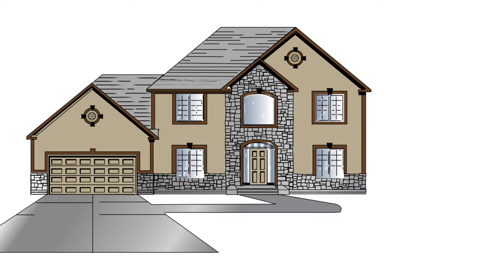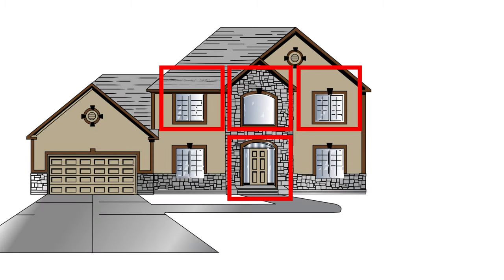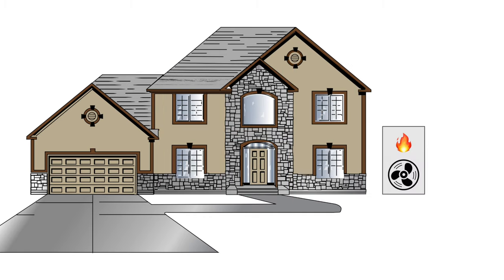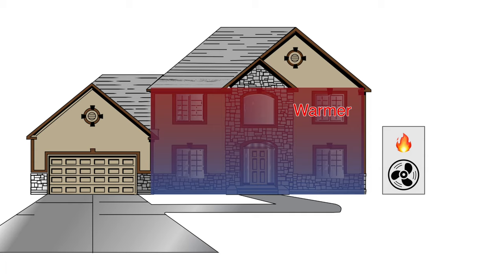The ideal way to heat or cool a house would be for each room to have its own HVAC system and thermostat, just like hotel rooms. Then each room could maintain the perfect temperature for the space. But that's not always practical, so most homes have one single HVAC system, usually forced air. And undoubtedly there will be warm areas and cold areas of the house, depending upon things like the number of windows, sun exposure, and distance from the furnace.